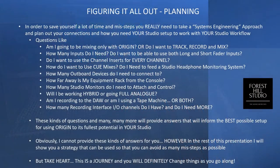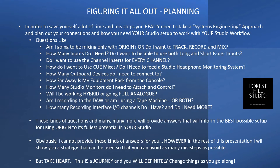At this point, you may be feeling overwhelmed — but the way out of that is to do some planning. Planning is going to make sure that you don't do anything foolish, don't make mistakes, and don't get halfway through and have to start again. I would urge you to begin by asking yourself: Am I going to be mixing only with the Origin, or do I want to do full mixing, tracking, and so on? How many inputs do I need? Do I want to use both the long and short faders simultaneously? Do I want channel inserts on every channel?